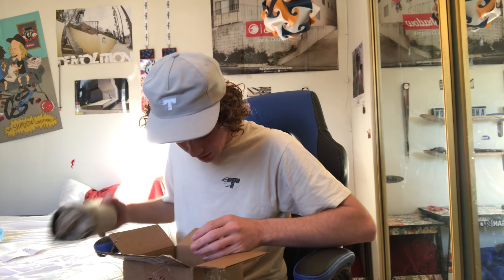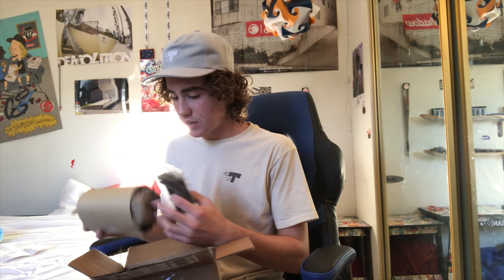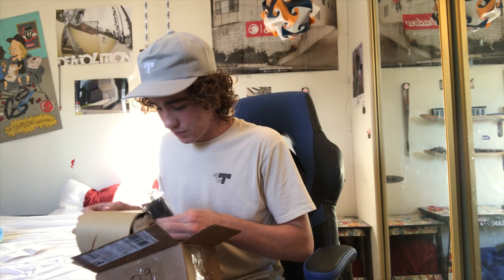We got the OG Sloth Pro Series sticker pack, a bunch of other stickers, a Vault sticker — I'll throw that in. We also got grip tape and some Fasten grips. So this is how I'm gonna do it.